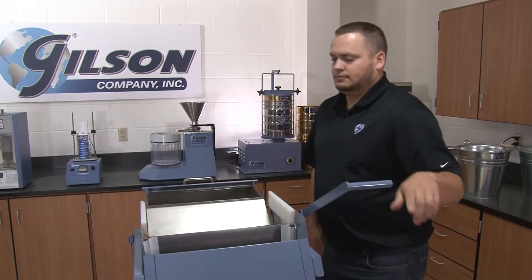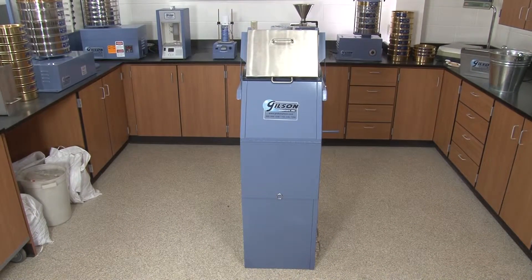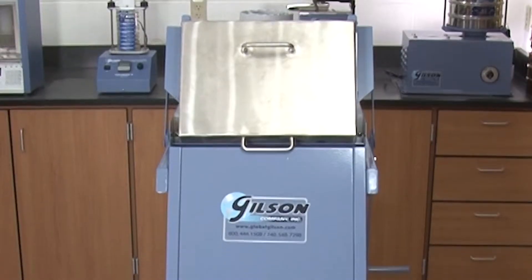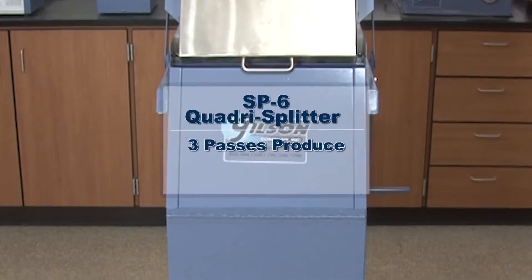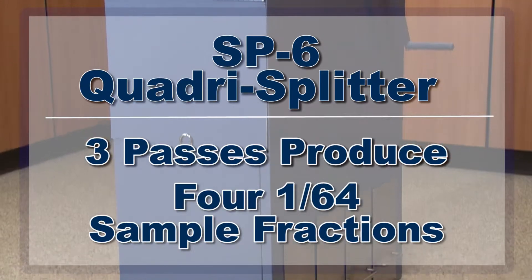To obtain smaller specimens, pans containing a quarter split can be divided through the Quadra Splitter multiple times. Three passes through the splitter will produce four one sixty-fourth sample fractions.